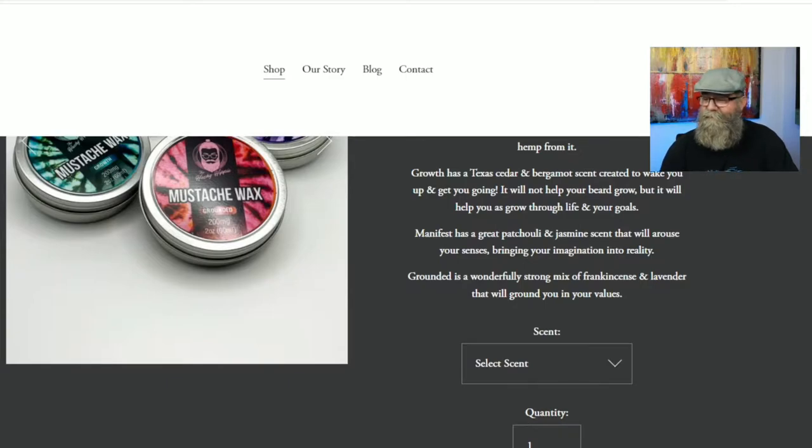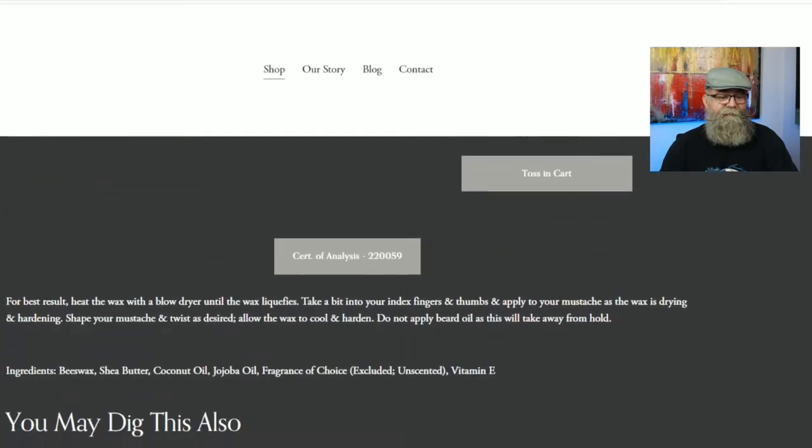Growth is Texas cedar and bergamot — it's a really cool scent, just like walking through an evergreen forest. Texas cedar is a type of evergreen, so it's a really woodsy type scent. Manifest is a chili and jasmine type scent, and Grounded is a mix of fragrance and lavender.